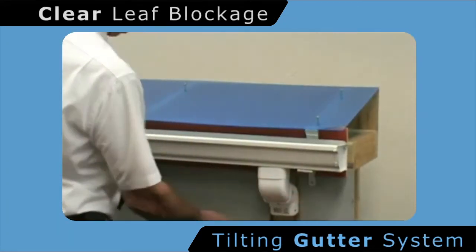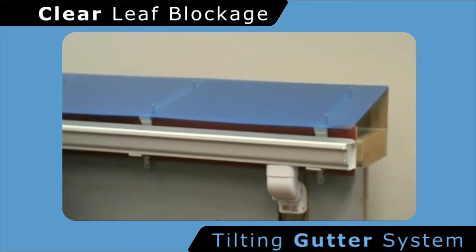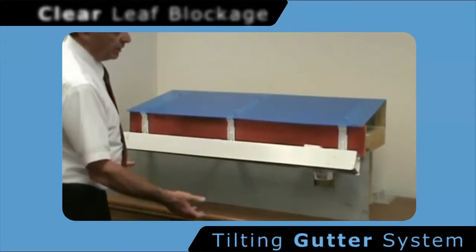By simply pushing up on the tabs which are underneath the gutter itself and attached to the eave, it allows the person to simply tilt the gutter forward, thereby emptying the contents of the gutter to the area below.